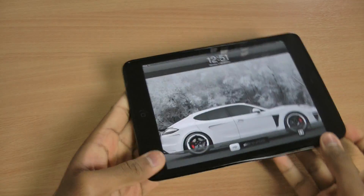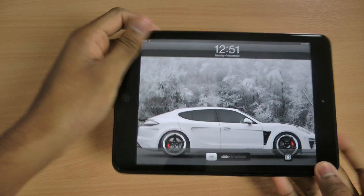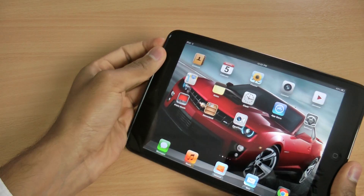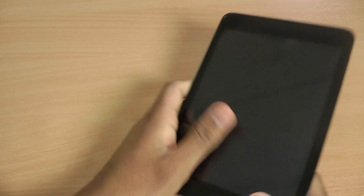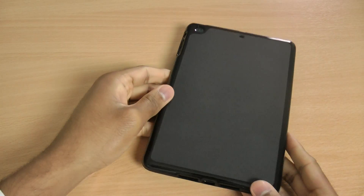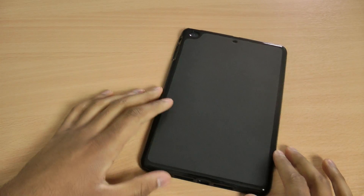It doesn't include a screen protector, so I would recommend getting one. Although it does have a lip, it would still probably be best to get a screen protector for the iPad. So that's the FlexiShield Skin review for the iPad Mini.